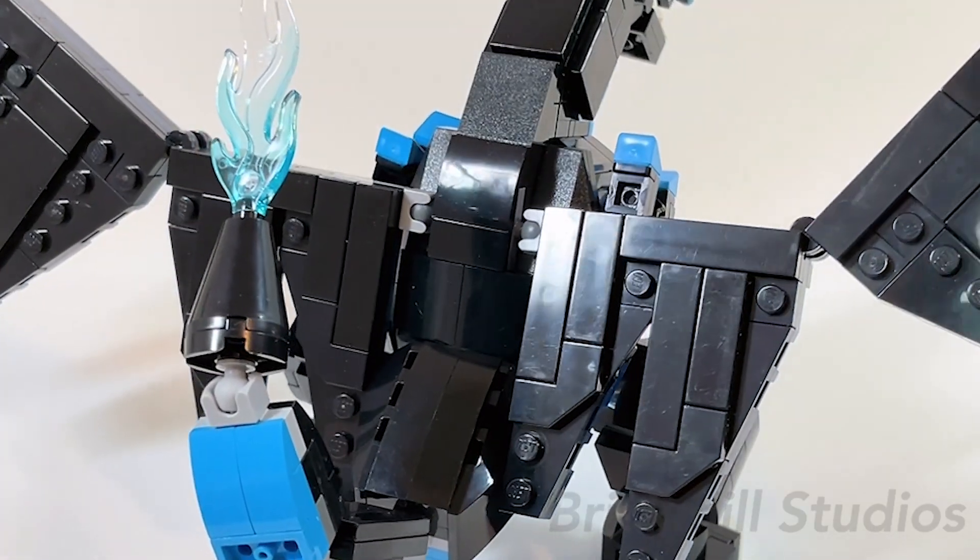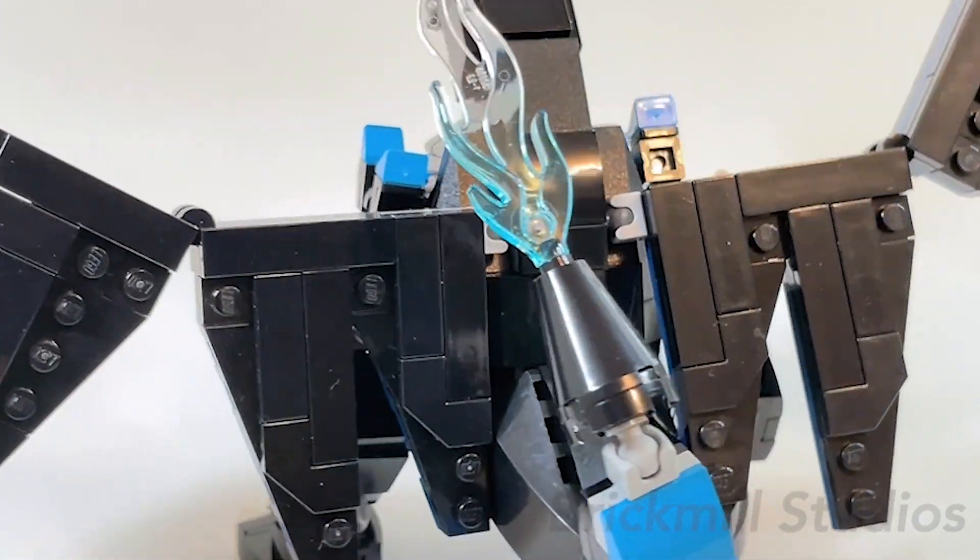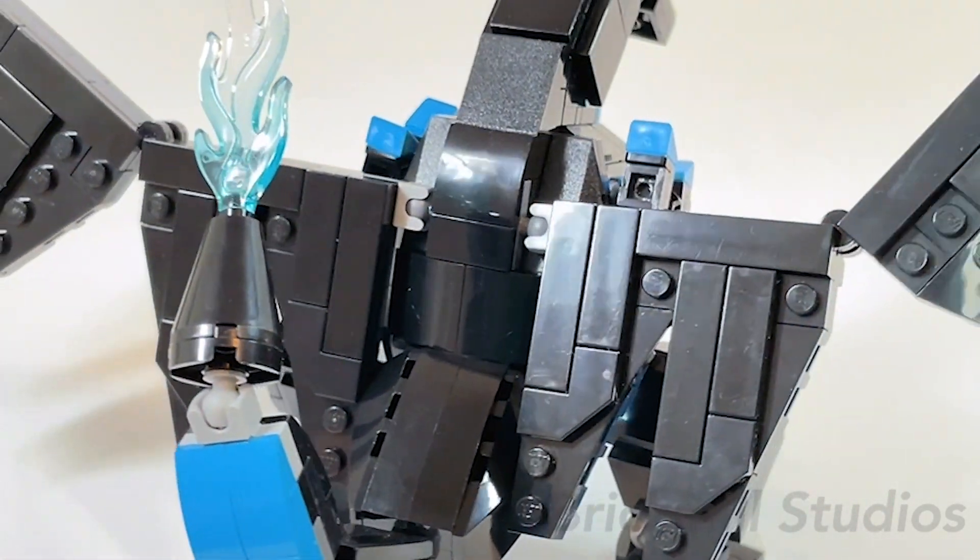Coming around to the back, not much is different here. The wings and tail are all attached with Mixel-style ball joints, and we'll take a closer look at each of them a bit later.